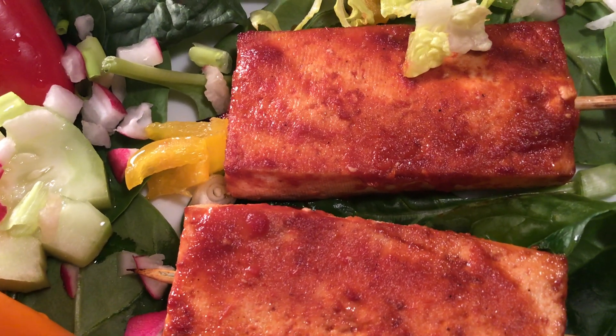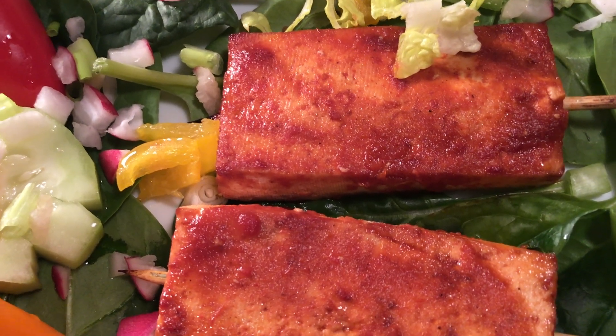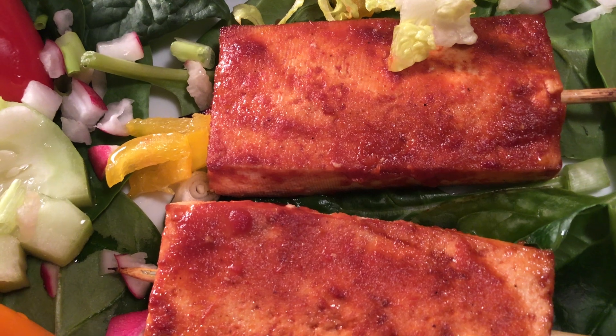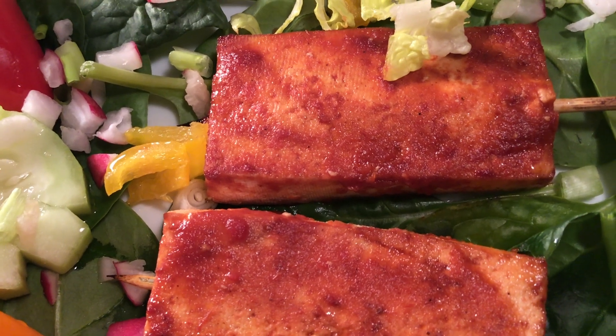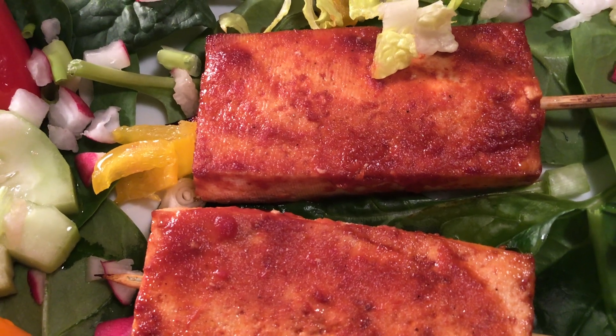And then one-half cup or one-fourth cup of sugar — depending on your meat or tofu size. One-half cup onions, diced in bits. And one-half cup garlic, diced in bits as well. And then one-half cup or one-fourth cup of pepper.